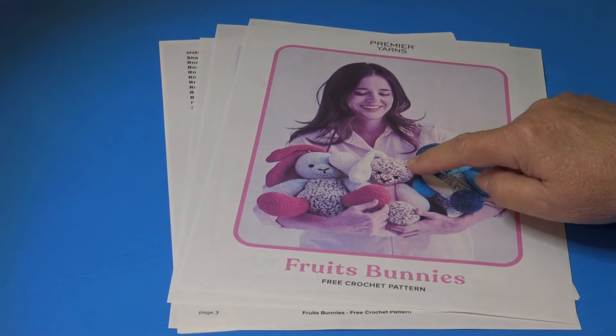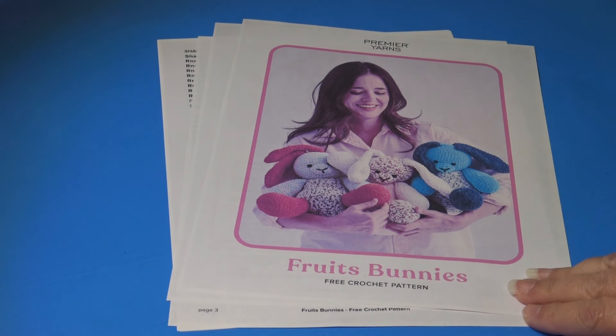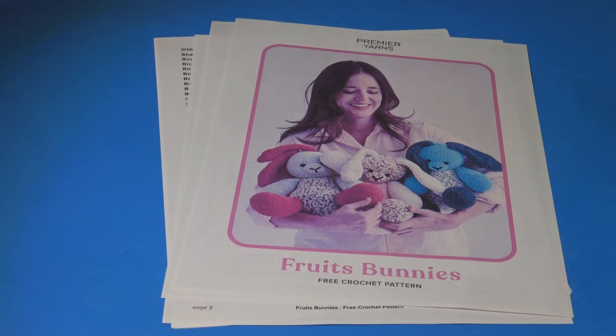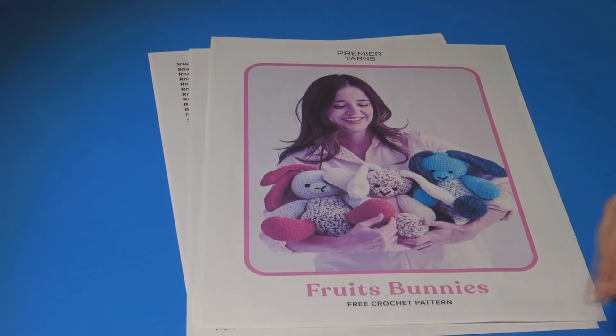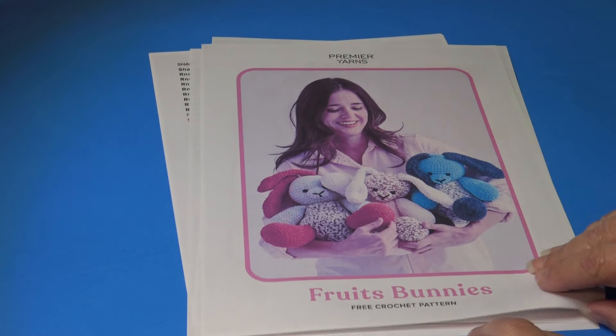We're going to make the nose and the head. This is a free pattern from Premiere Yarns — I have special permission from Premiere Yarns to film this tutorial. You can get the free pattern on their website; I'll have a link that takes you directly to the pattern so you can print it out and follow along. You can choose which colors you want to use for each part.